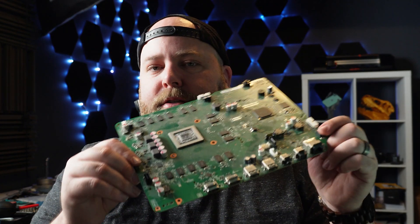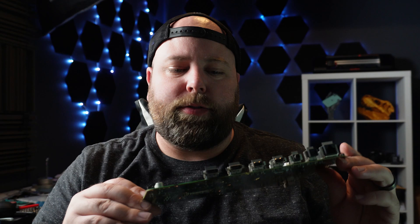Welcome back to another video. My name is Derek and today we're going to be taking a look at this Xbox One S. It's got a bad HDMI. The story behind it is it fell while the HDMI cable was plugged in, hit the ground and pushed the connector in, immediately rendering it useless — no signal to the TV. So we're going to fix that.